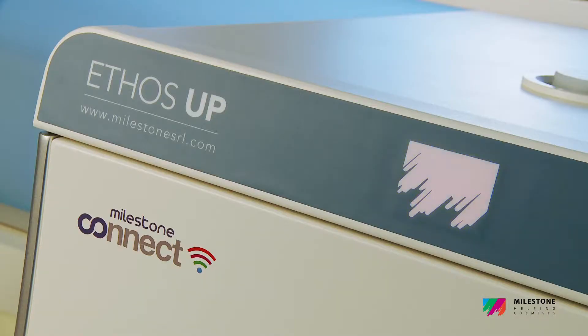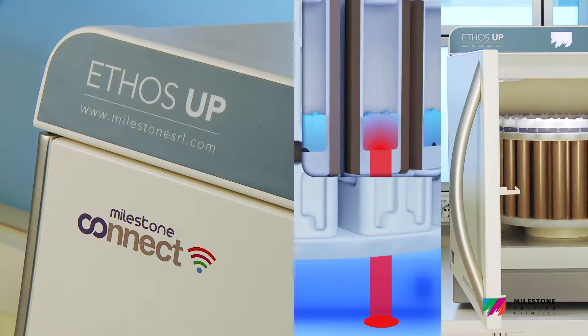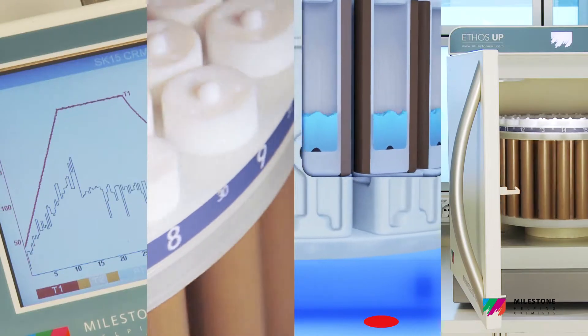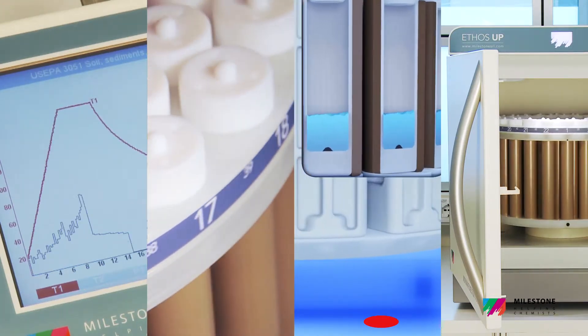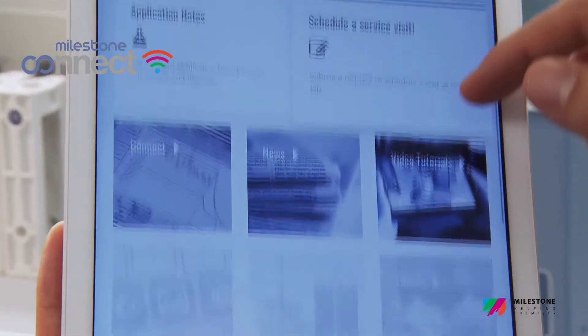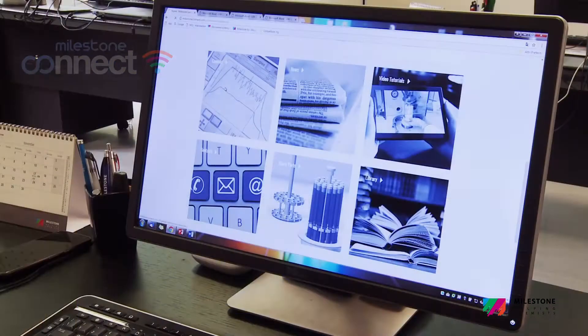it offers a perfect combination of rugged hardware, an advanced and easy to use contactless temperature sensor and superior rotors, fully controlled via a user-friendly interface with intuitive software. Milestone Connect ensures both the access to a robust library of information 24-7 and remotely controls the system,